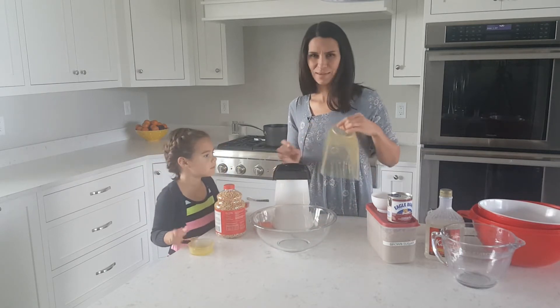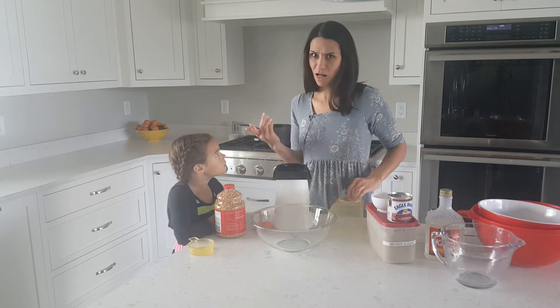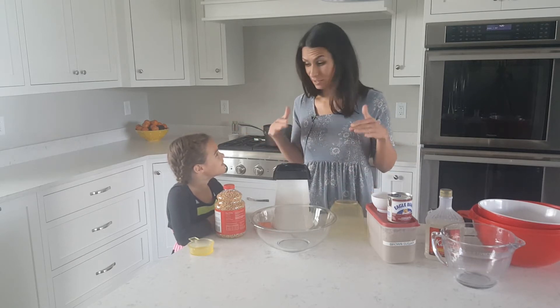It's popcorn season in my opinion — corn, fall, popcorn. I just love popcorn all the time.